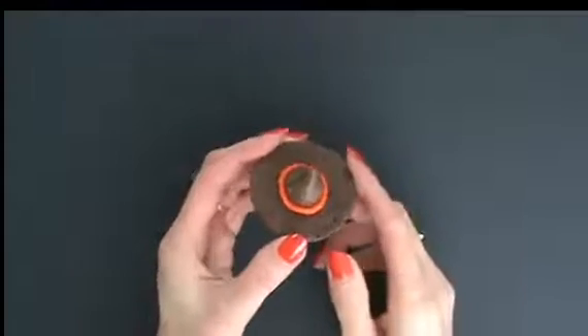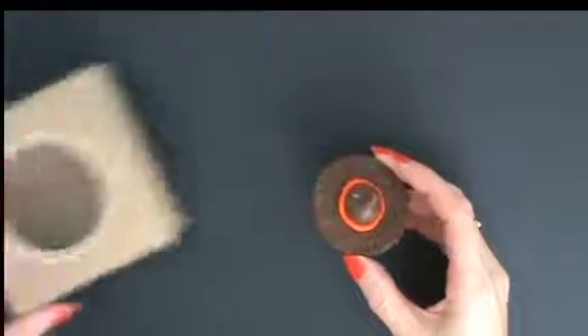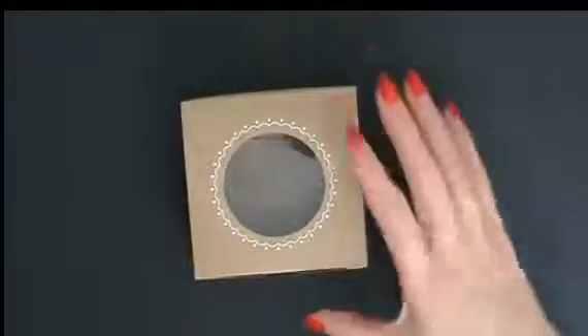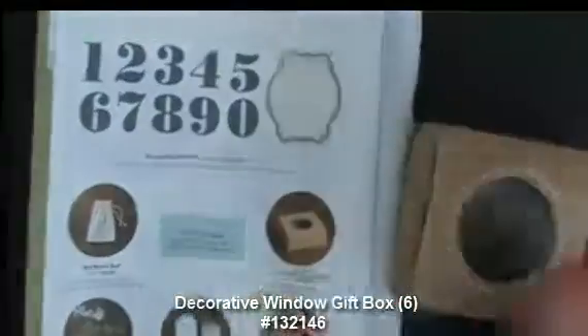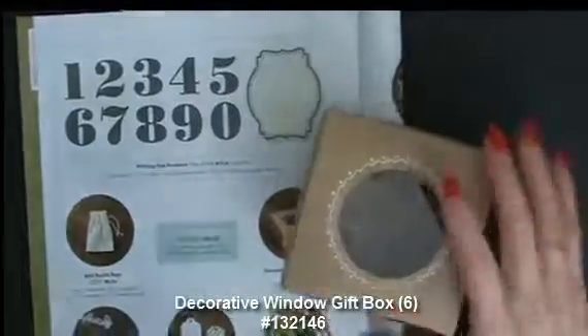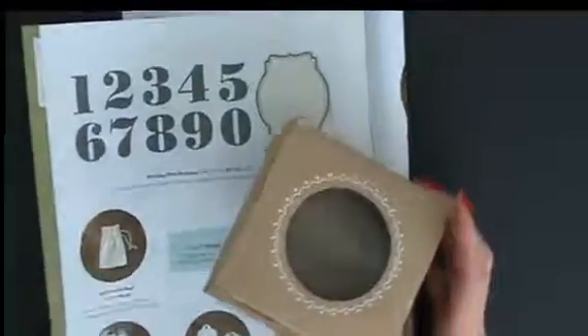Now we need to be able to package this, and I thought and thought and thought — and then look what I have, how perfect! These are the decorative window boxes from the 2013 Stampin' Up! Holiday Catalog. I've got my window, we can see it, it's going to be packaged, it's going to be so cute.